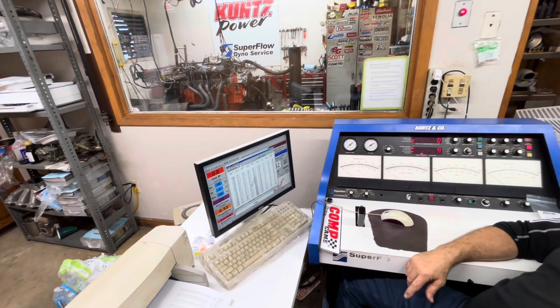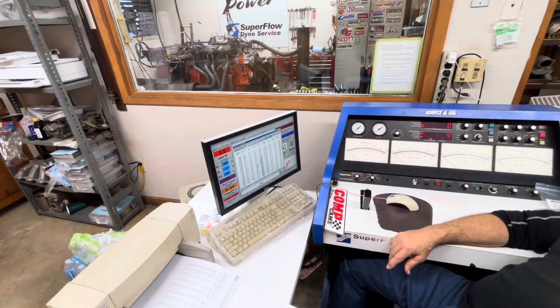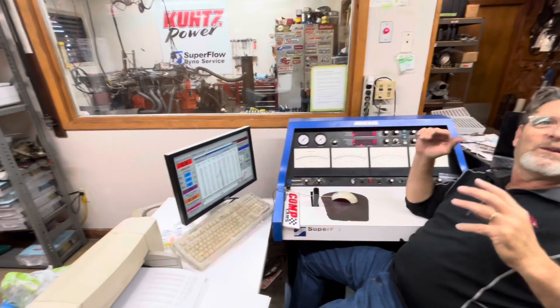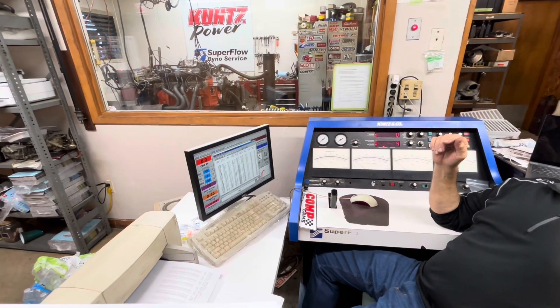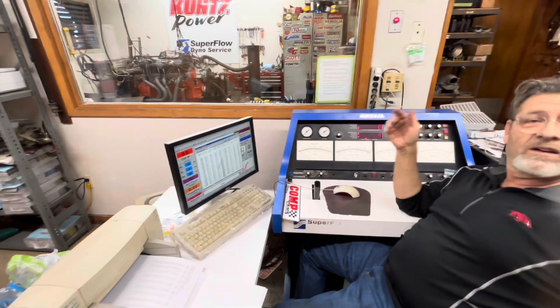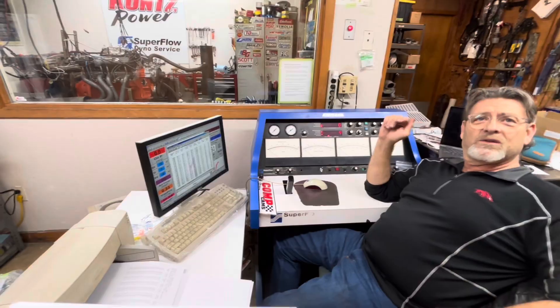When you analyze the data at home, you'll learn something. It's hard to look at a bunch of numbers because your eye always goes to the big number. You start looking at the whole curve and see what happens — the big peak number doesn't matter as much as the overall curve. Sometimes I'll do average torque: I'll take an RPM range and compare average torque when comparing components, because that's what makes the car fast. Shift recovery — yeah.